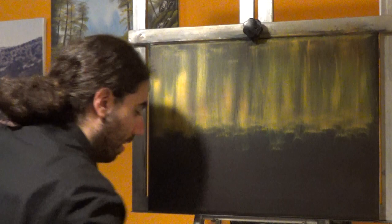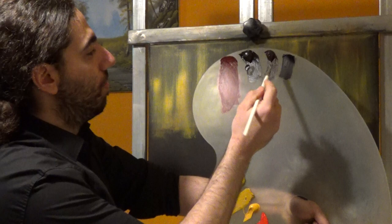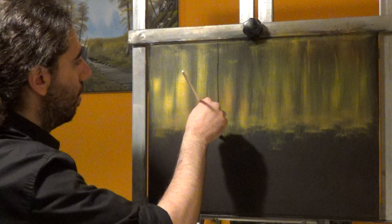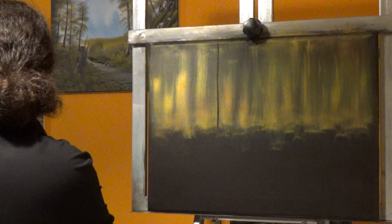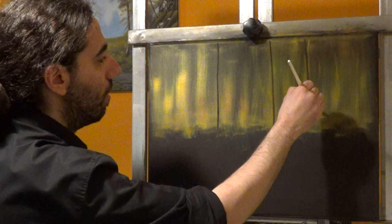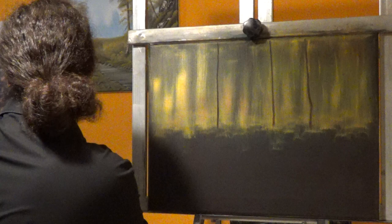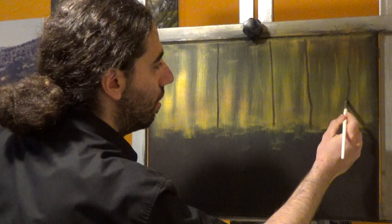So today let's take the Filbert brush — this is a number 6 Filbert. I'm going to take some Dark Sienna and just a touch of Bandai Brown. I want to have some tree trunks back in the distance, so let's decide where you want your trees to be. Just small figures of trees because they are currently far away from us. You can decide the size and the color — it's always up to you. We start with a lighter brown color and as we move forward we're going to darken it. Try not to make all of these straight — we want some character in our forest. Some are crooked, some are straight.